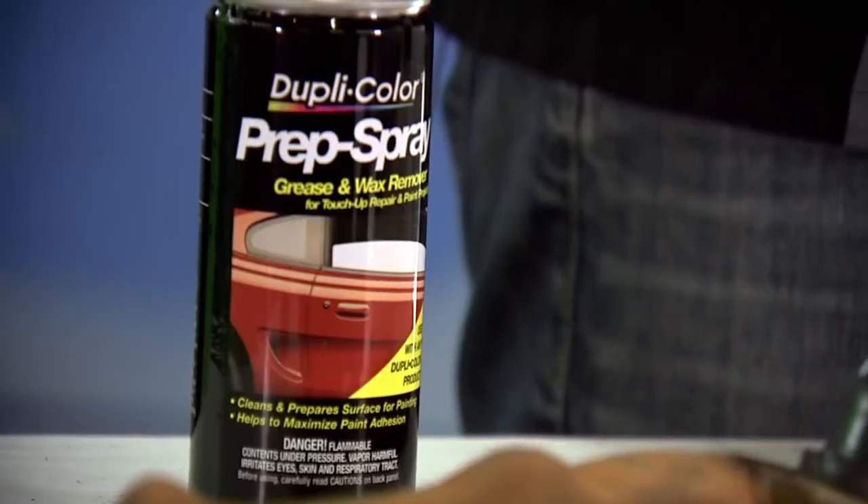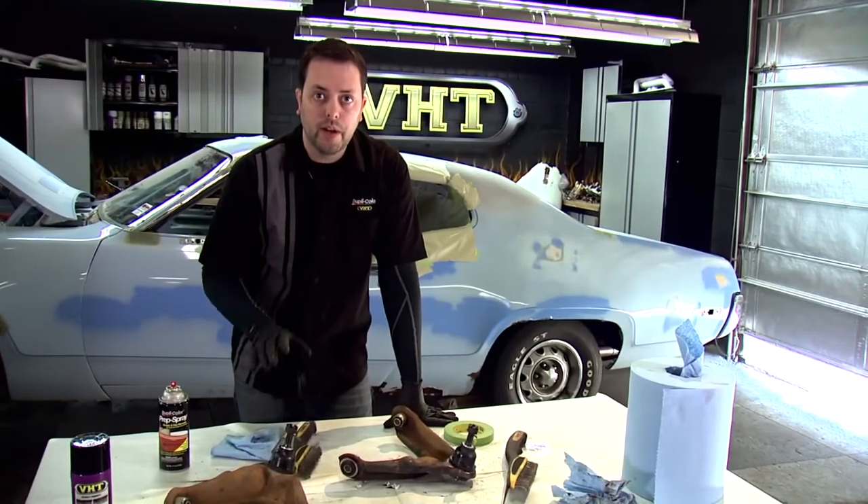So that should about do it. Now we'll use our prep spray to get it all cleaned up, and then we'll be ready to use our VHT Epoxy paint.